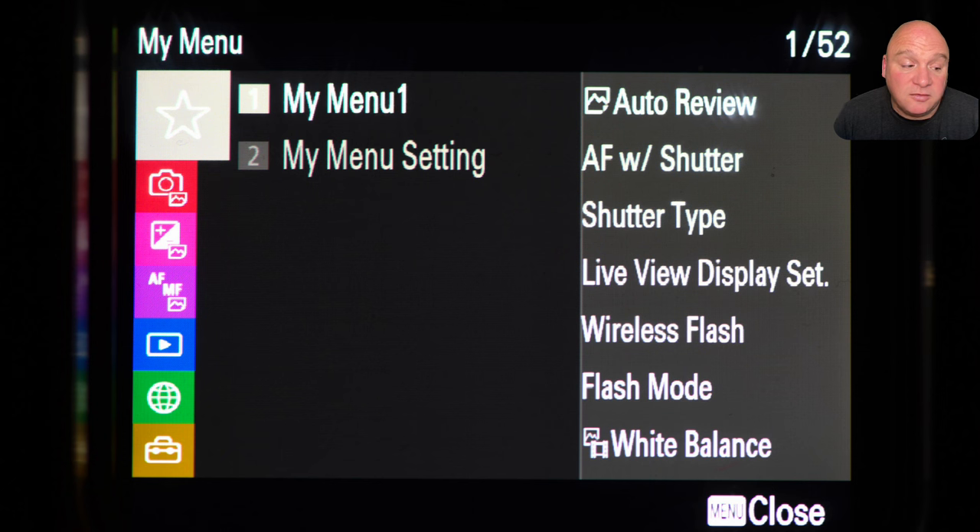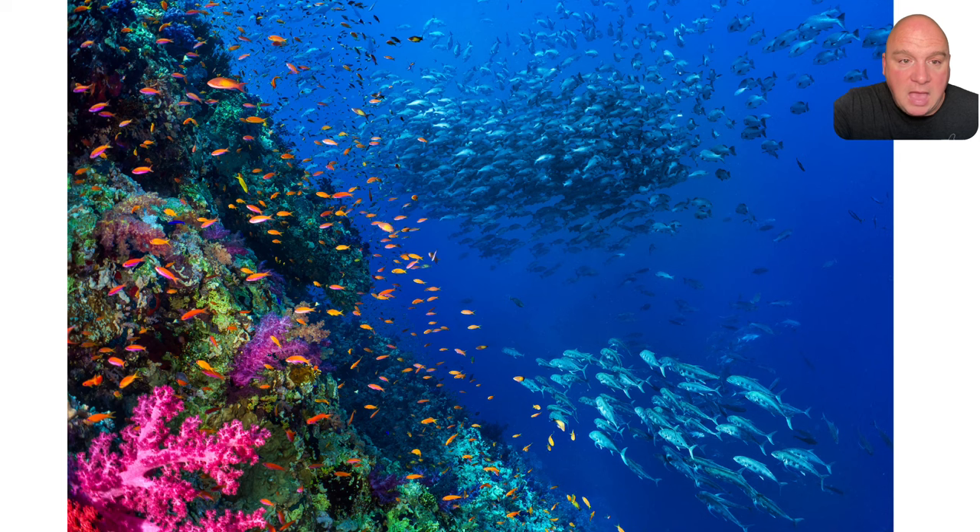Wireless flash and flash mode are both in my menu as well, and exactly the same with white balance — I have a push button on the back of the housing, it's in the function menu, and it's also in my menu. That might seem redundant, but the reality of shooting underwater is you like that belt-and-braces approach. Being able to find things when you need them is really important.